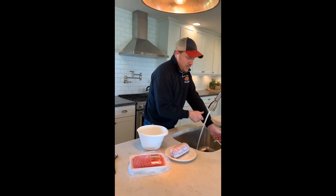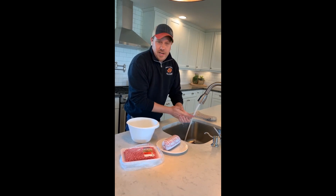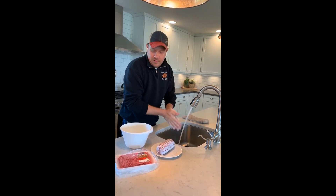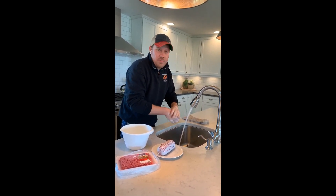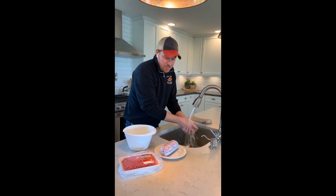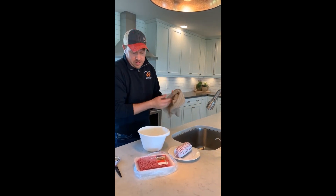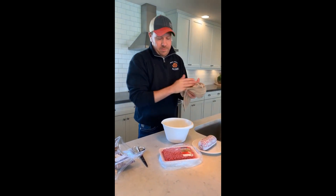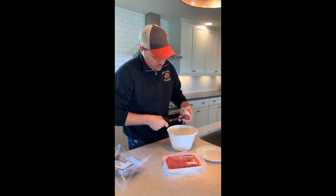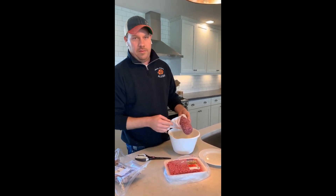First, I need to wash my hands. Ground beef, just like any beef and any protein, is comprised of myoglobin and water predominantly. Meat is predominantly about 70% moisture or water. So the color of beef and ground beef comes from oxygen binding to the myoglobin that makes the main protein comprised of beef. So when we open up the chub of ground beef, you'll notice that the beef is indeed brown or purple.